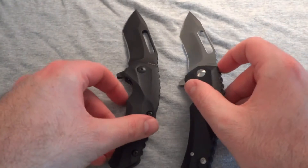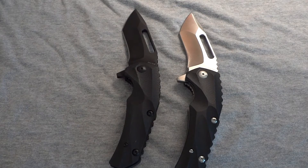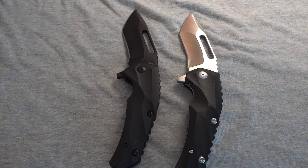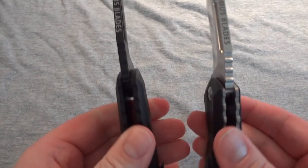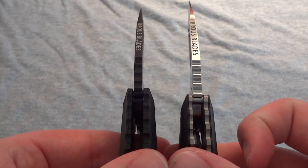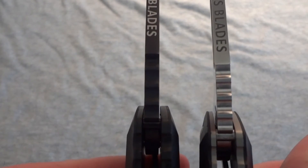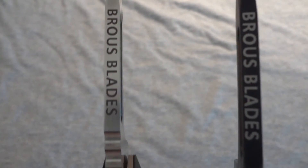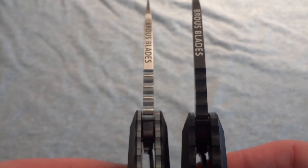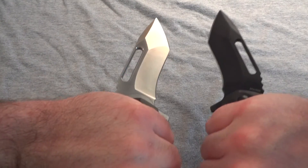A few stats for you guys — I'll put them in the description too. It's all D2 steel, which is what Jason uses. The overall open length is 8.32 inches, closed length is 4.6 inches, blade length is 3.5 inches, and blade thickness is 0.187 inches — pretty nice and thick. It says it's the same thickness for both blades, though the satin one looks a little thicker, but that may just be how I'm holding them.